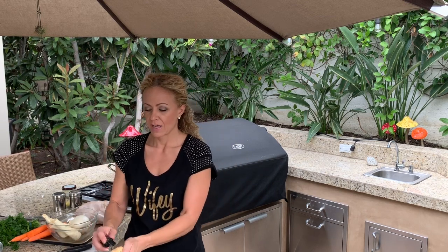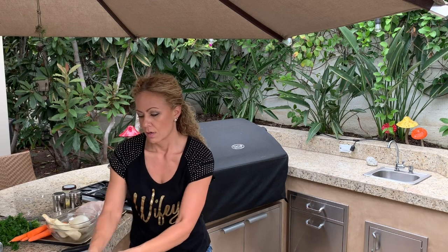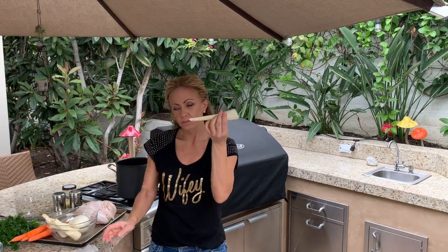Same thing with parsnips — ingredient number two. I know a lot of people don't like these; I don't actually like them either. My grandma put them in the soup for flavoring, and my husband enjoys them. It's a root vegetable, not a fan personally, but it does flavor the food well. Same thing: peel it to get all that goo off, and cut off the end so you don't have that in your soup.